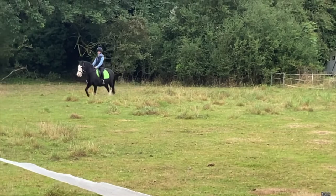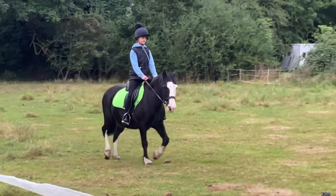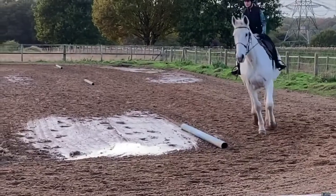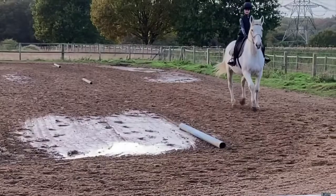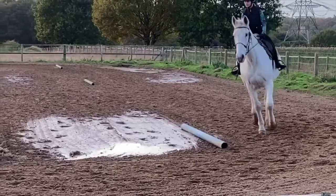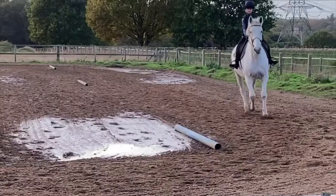Otherwise it looks like you're doing good. You did recognize that you were on the incorrect diagonal, so I can see that you know that. Nice downward transition, and pats for the good boy! With this transition here it seemed a bit rushed, and I think that might be because the corner was cut so tight. It didn't seem like your horse really got into his stride until about here.